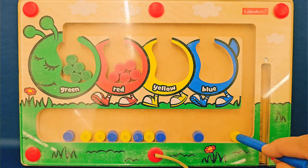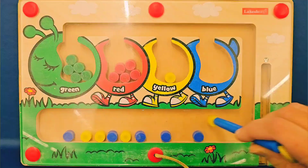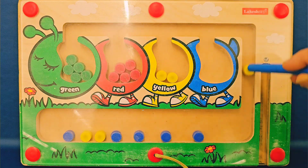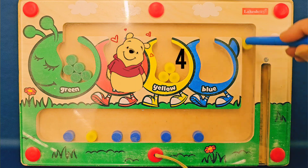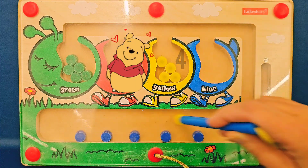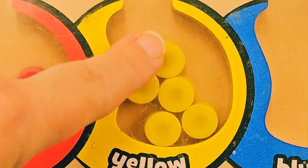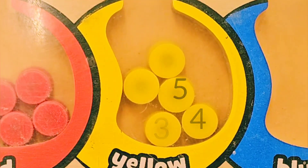What color is next? What do you see? Yellow! Yellow. One, two, three yellow circles. Four yellow circles. Almost there. And the last one — five yellow circles. One, two, three, four, five. Great counting.